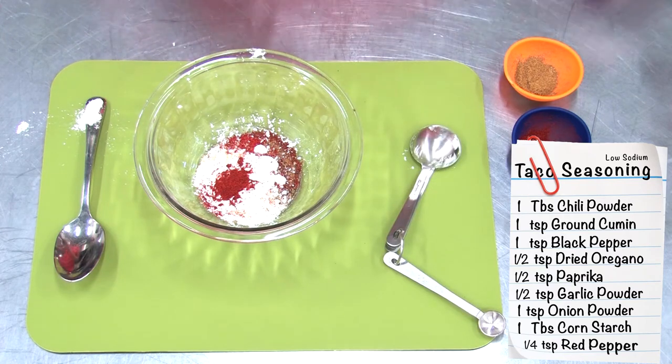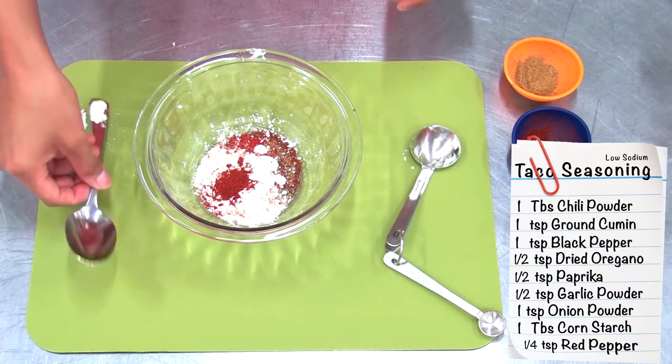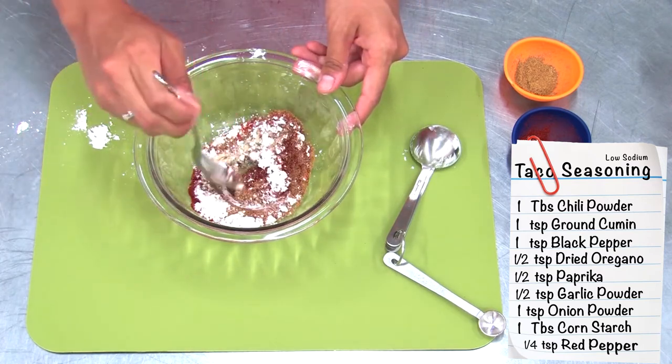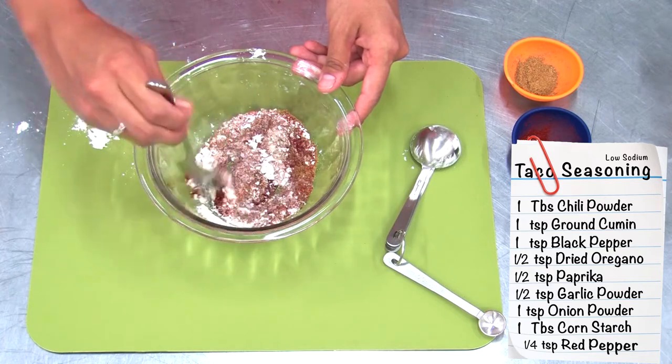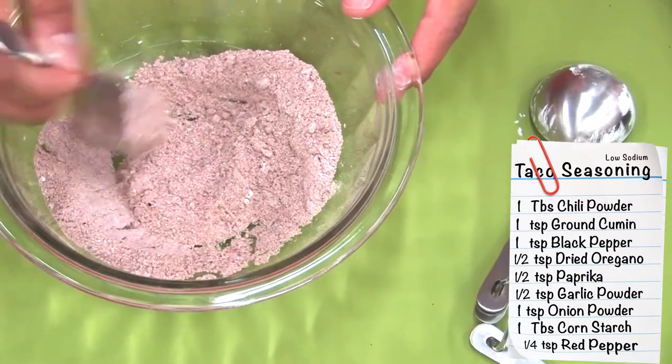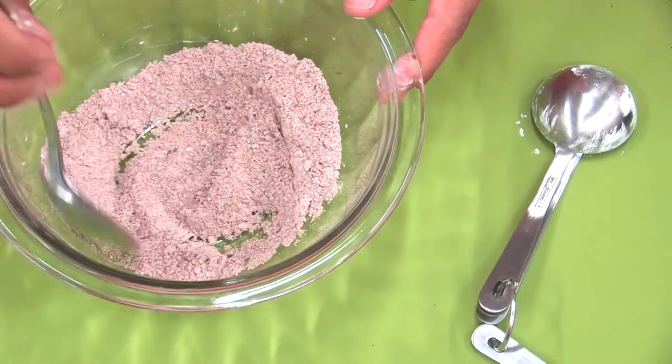Once you've got them all placed in your bowl, you'll take your spoon and just mix that up really well. This recipe will replace a whole packet of fajita seasoning that you might buy at the store.